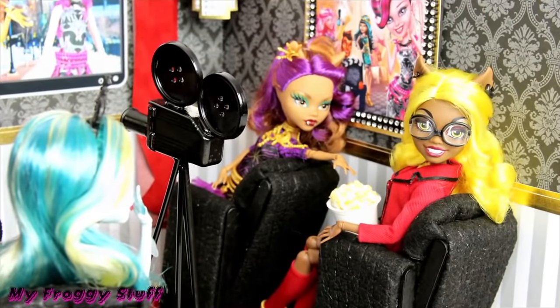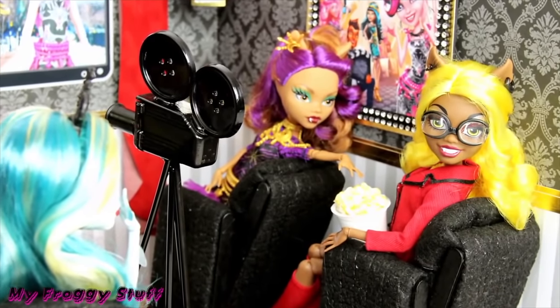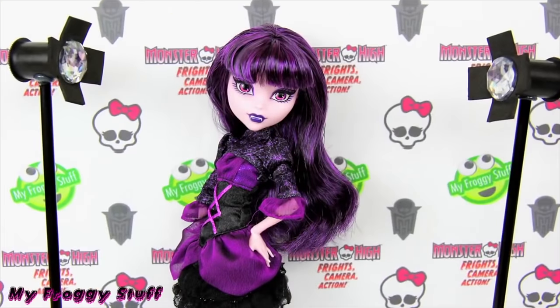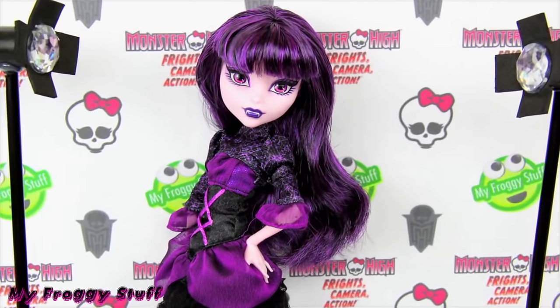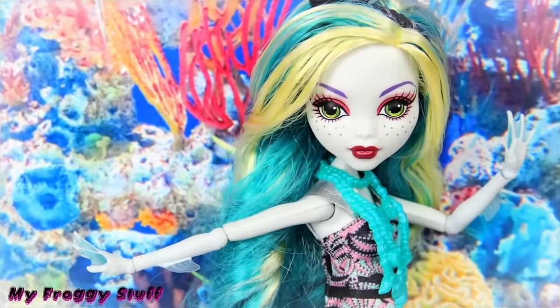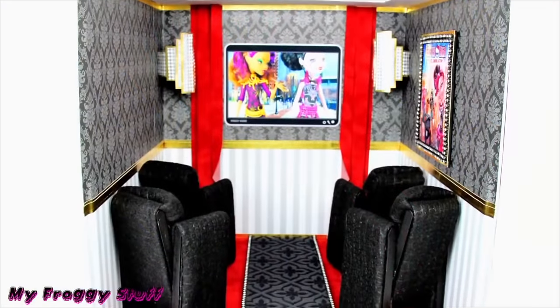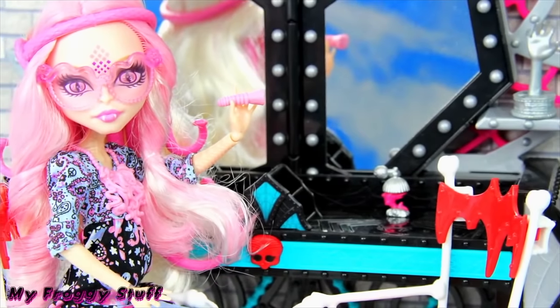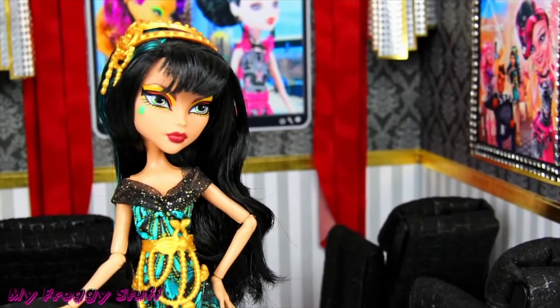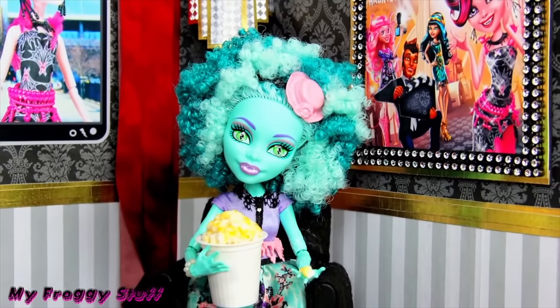And you're done. Happy crafting! Thank you for joining us and we hope you enjoyed this movie experience. Comment down below what mashup you want to see next. Bye!